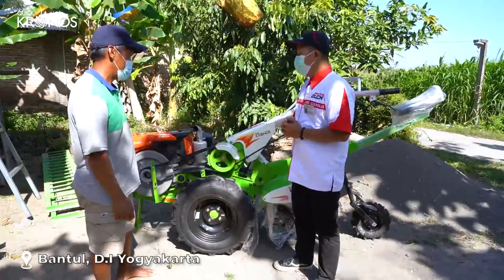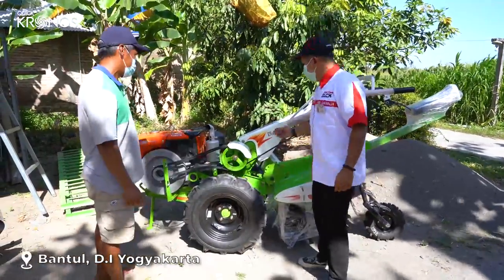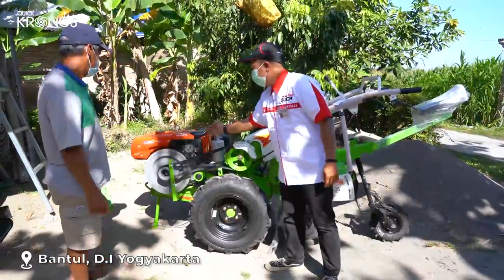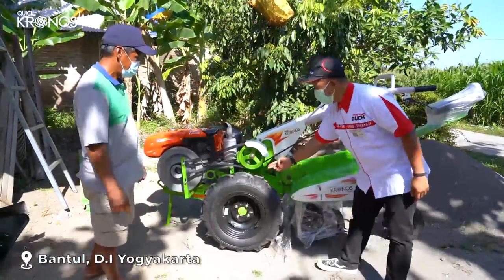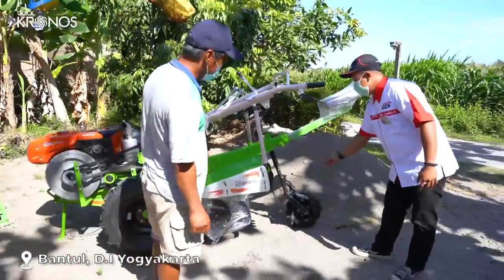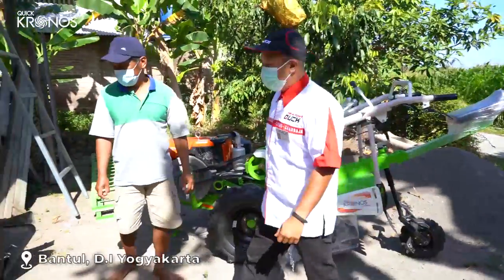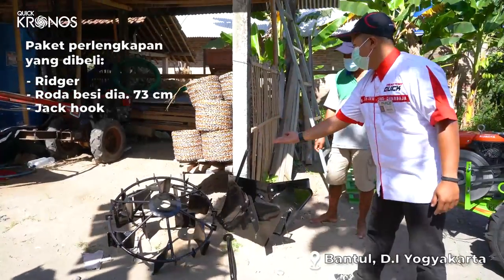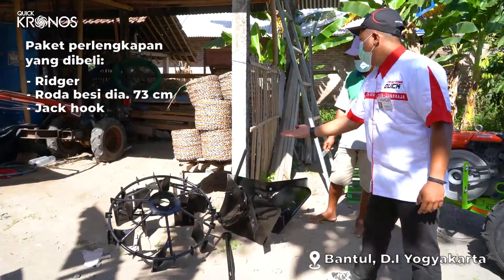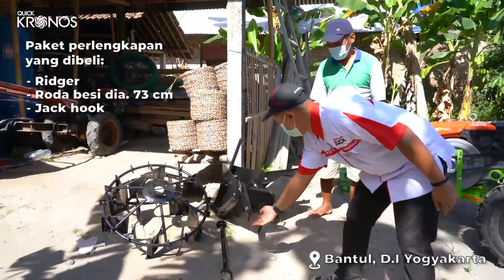Baik Pak, saya akan menjelaskan paket pembelian Traktor Kronos ini. Untuk emblem yang didapat, Traktor ya Pak. Terus yang itu adalah roda besi single ring ukuran 7.30. Sama satu lagi, ini adalah derbista.